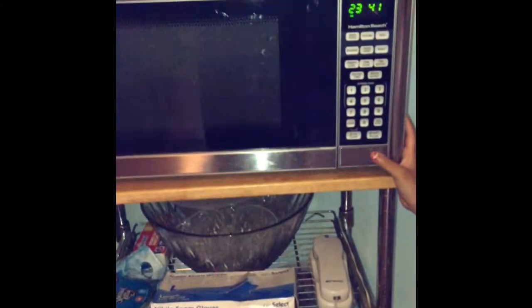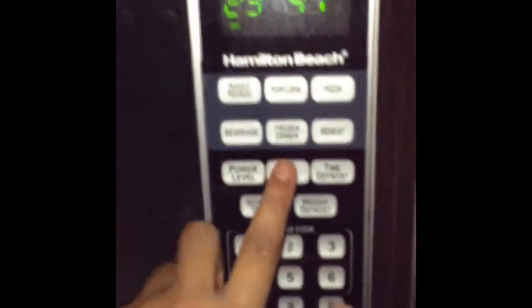So now you want to open the microwave, put your Starbucks cup in, close the microwave, and I'm just going to put it in for 55 seconds.